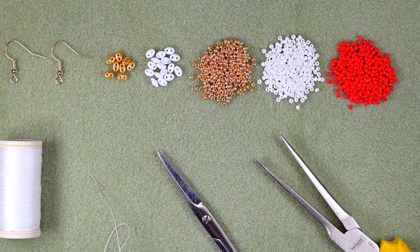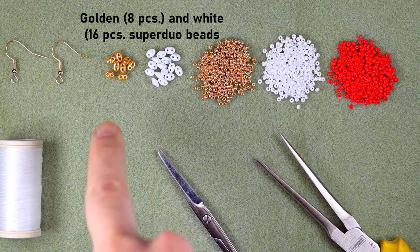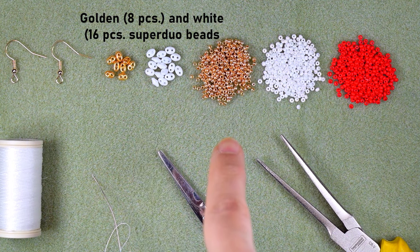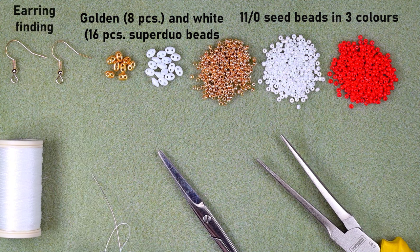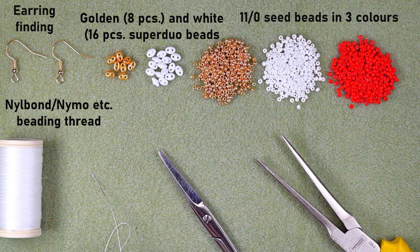For this video I'm using two colors of superduo beads, also called twin beads: eight in golden color, four per earring, and 16 in white color, eight per earring. I'm also using three colors of 11/0 seed beads — golden, white, and red — plus earring findings. For thread I'm using Neil Bond beading thread; I usually use Nymo nylon thread but decided to try this one. It splits in two and is a little harder to work with than Nymo, but it's cheaper.